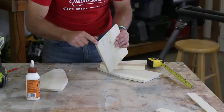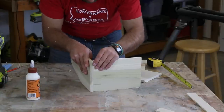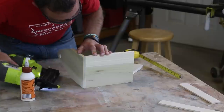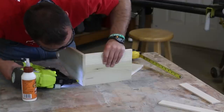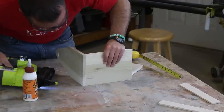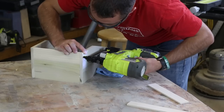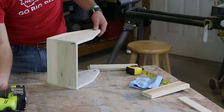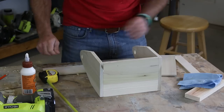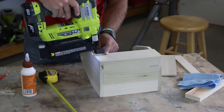Now on to the assembly. We'll be attaching the pieces with a combination of wood glue and nails. I used Gorilla wood glue and then my Ryobi Airstrike battery-powered nailer, which is one of my favorite tools in the shop. Remember, you can use a hammer and nails if you don't have an air nailer. Use about three nails to attach each end piece to the base of your caddy. Wipe away excess glue using a damp rag or shop towel, and then attach the lower and upper side strips on each side with glue and a couple of nails.